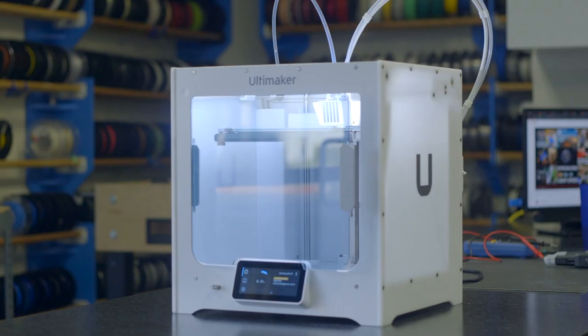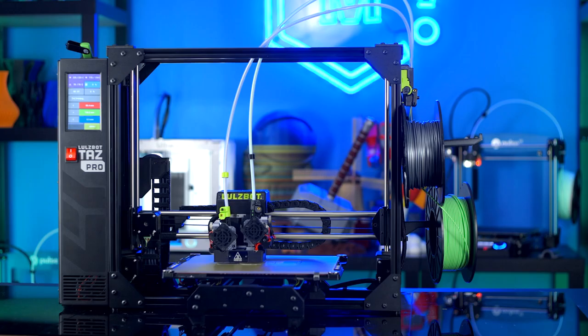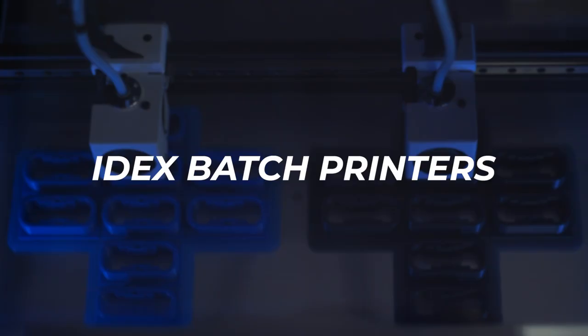There are also dual extrusion 3D printers with nozzles mounted to the same head — like the Ultimaker S3, S5, Lulzbot Taz Pro, or the Raise Pro 2. Since both nozzles are mounted to the same head, they're effectively single extrusion for batch printing purposes. But they all feature a really large bed, so you can do a lot of printing all at once.